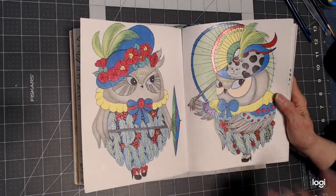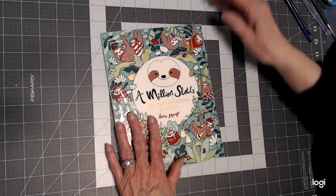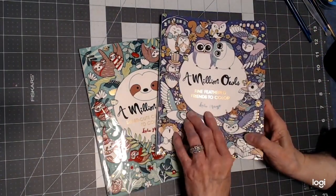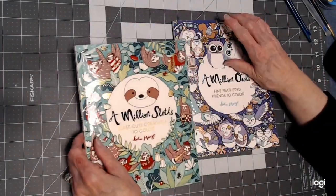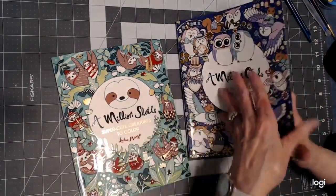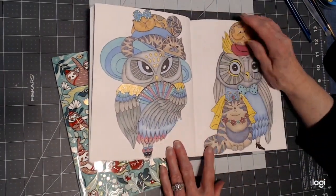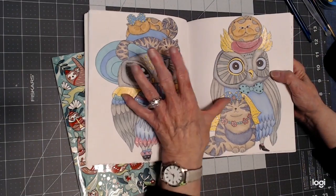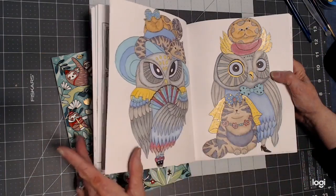Let's get started. I'm using 'A Million Sloths' and 'A Million Owls' by Lulu Mayo — really great paper. Also, some of these pictures back here were done with Crayola crayons and Crayola Twistables using a special technique so they spread like paint too — that'll be another video. But on this video we're doing the gel pens.